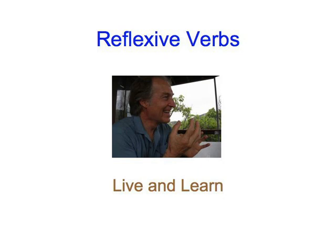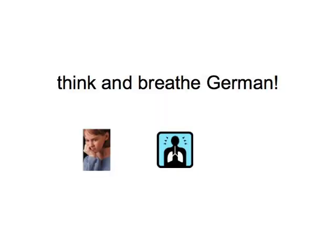Reflexive verbs is a grammatical topic which shows the most pronounced differences between English and German we've encountered so far. That makes it very interesting, but it's also an area where we have to think and breathe German to get it right. And we can only do this through practice.